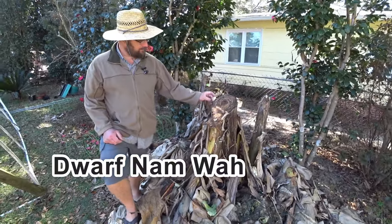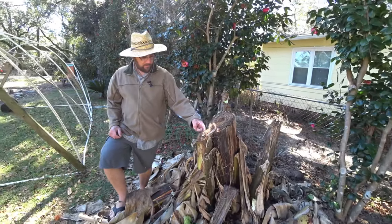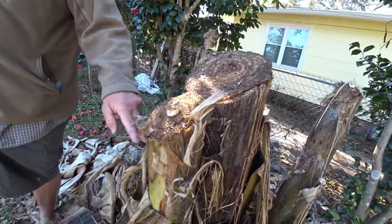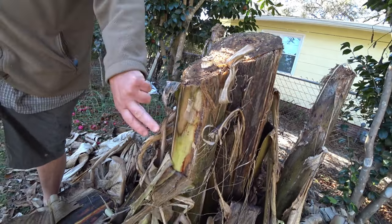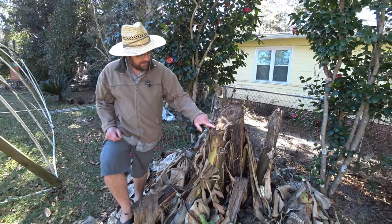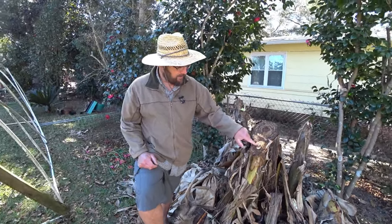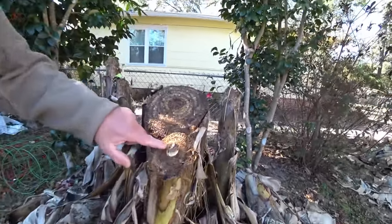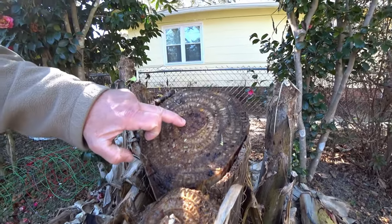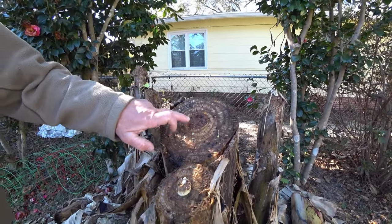So this dwarf Namwa — you can see quite a bit of the outer part of the leaves are frozen, but you peel a few layers in and it's okay. I'm not sure that this one's going to come back. We could try to cut it lower, but see how the middle leaf isn't popping out? That's not good. Rot got to it. This one was flowering and setting fruit, so it's definitely not going to come back.